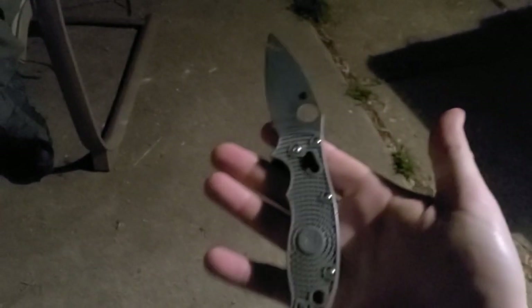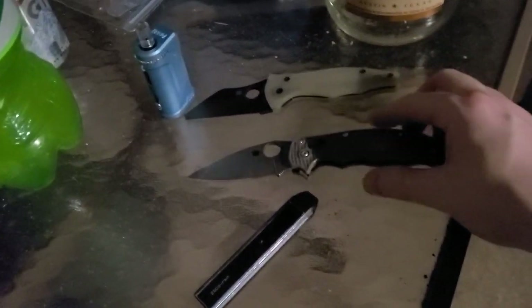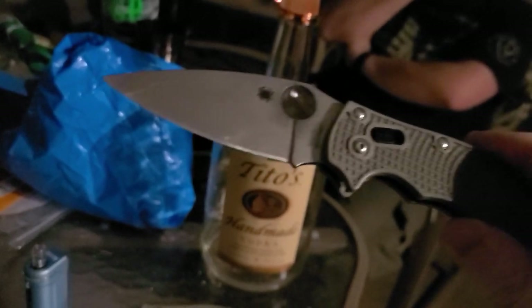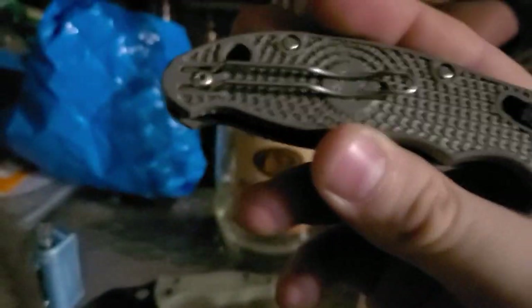We're at about the same price point — this is a two-hundred-dollar knife, or at least was when you first bought it, and it's gone up in price since then. This is the Maxamet — you can see it's a user, I've got some good use on the blade. FRN cheap-ass scales, axis-style lock, and that paper clip bullshit pocket clip. I'm going to spike it into the concrete.